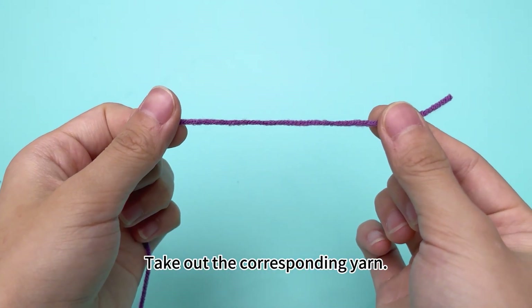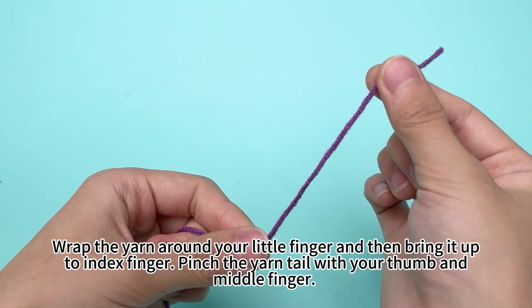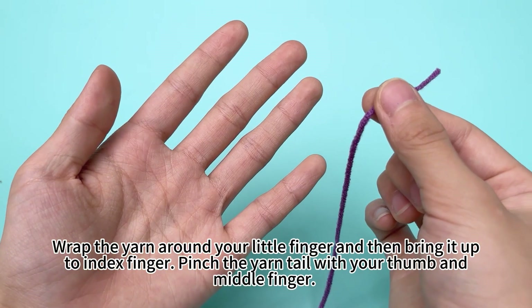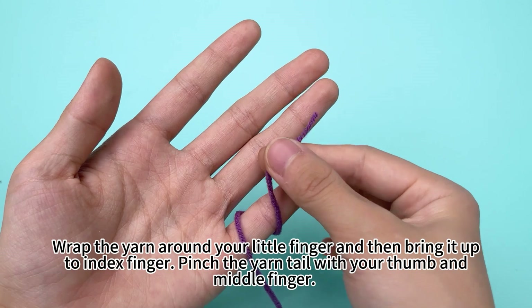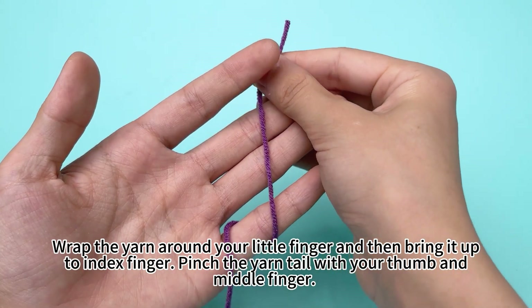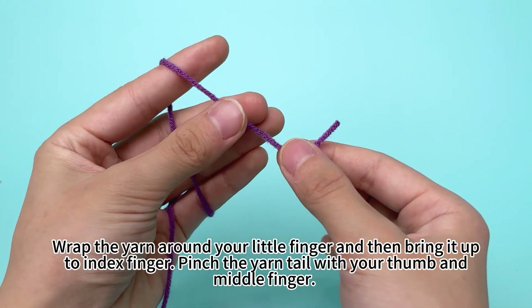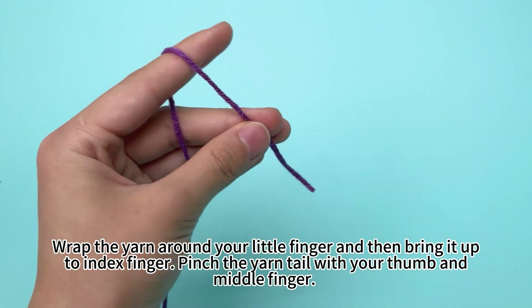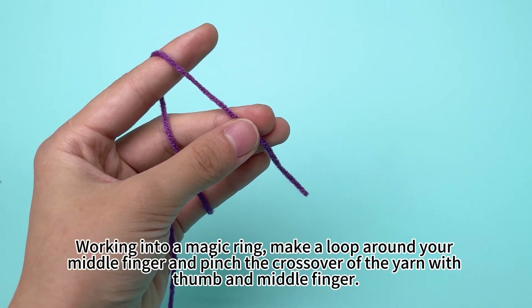Take out the corresponding yarn. Wrap the yarn around your finger, then bring it up to the index finger. Pinch the yarn tail with your thumb and middle finger. Work into a magic ring.